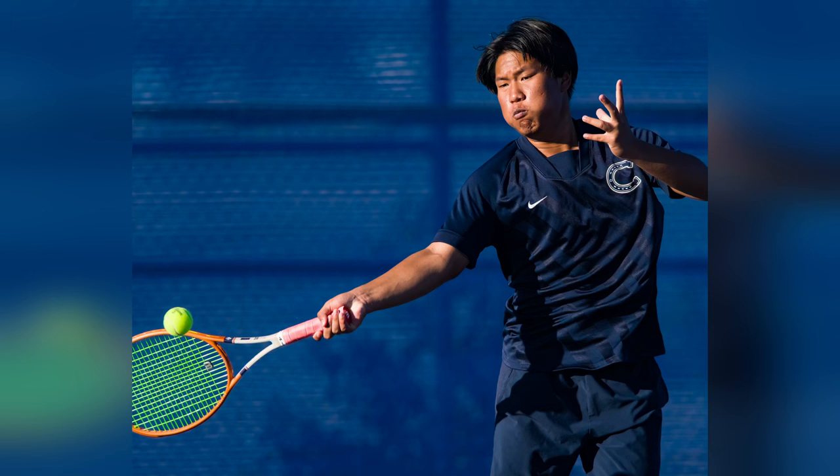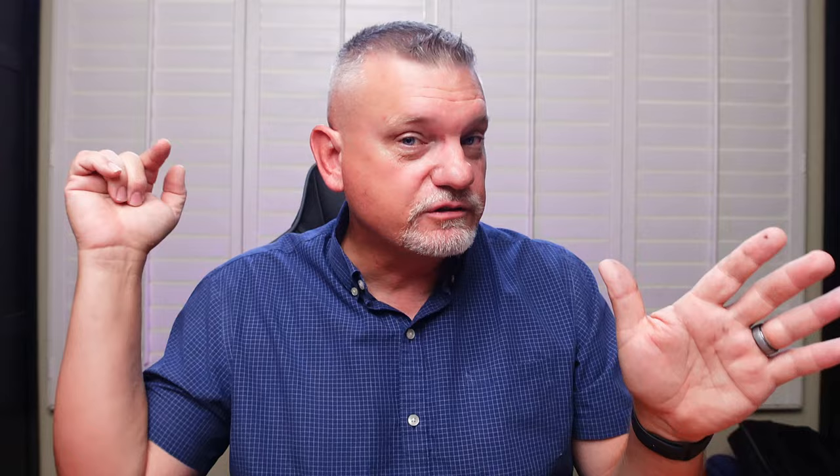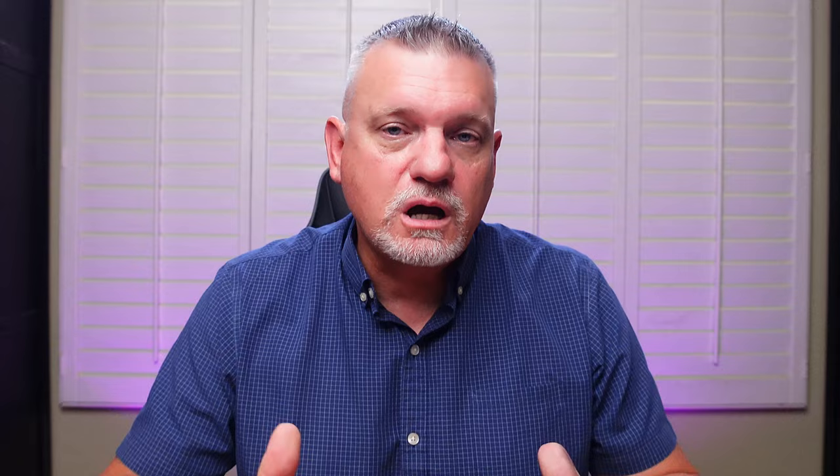You need to anticipate the ball coming into the frame. Say I'm focused on my subject but I can hear the other person hitting the ball - you can hear it off their racket or they're grunting. Either way, you know it's coming, so hit your shutter at that point and let the continuous high-speed shooting go. That way as the ball is coming in, you have a much better chance of catching the ball in flight or as they're hitting it. If you wait until you actually see the ball, it's probably too late.